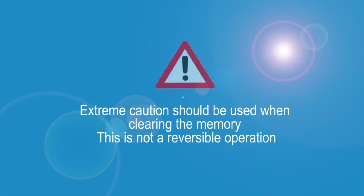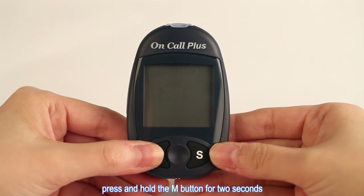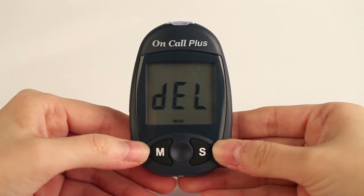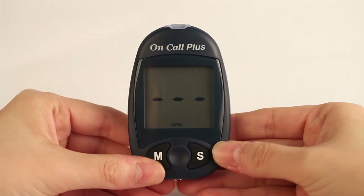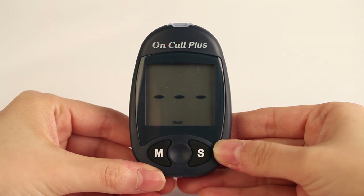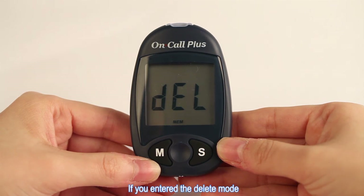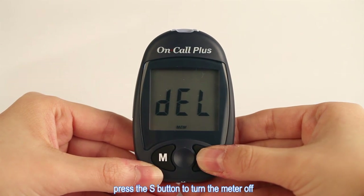Clearing the memory. Extreme caution should be used when clearing the memory — this is not a reversible operation. With the meter off, press and hold the M button for 2 seconds to enter the delete mode. Press and hold both the M and S buttons for 2 seconds to clear the memory. The display will show MEM and 3 dashes. The meter will clear its memory and turn itself off after a moment. If you entered the delete mode but want to exit without deleting the recorded data, press the S button to turn the meter off.